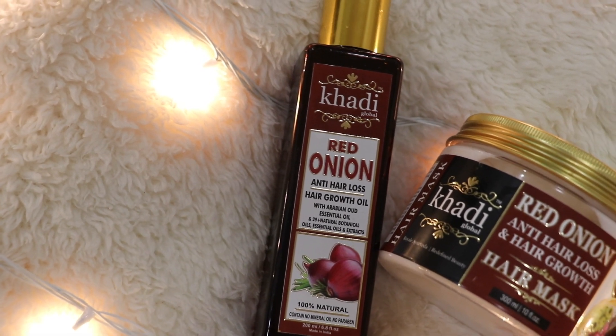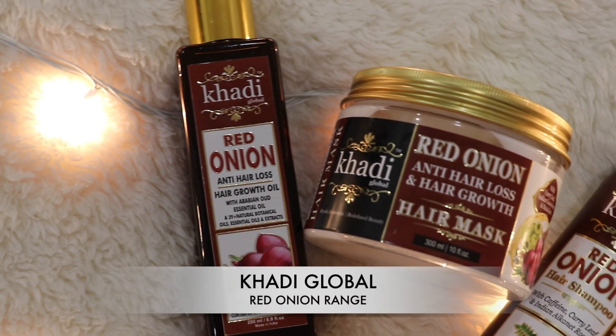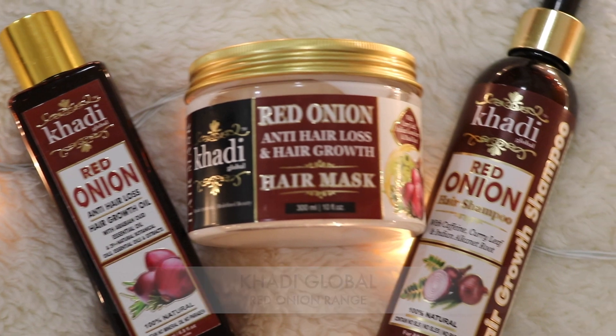Onion oil is so good for hair and there are so many benefits. Recently I got a chance to try out Khadi's onion oil range — they sent me their oil, their hair mask, and their shampoo. I genuinely loved their products. Today I'm going to show you how I use these products and do my hair care at home to get shiny and beautiful hair, because I believe just like we give good food to our skin, we need to give it to our hair too.